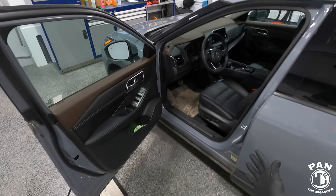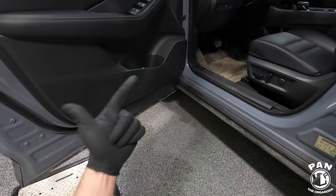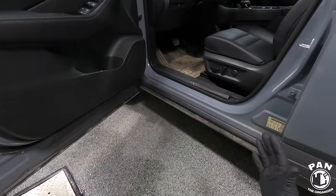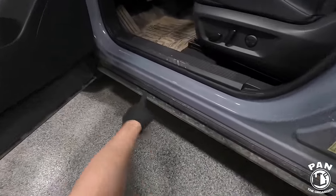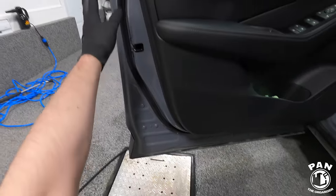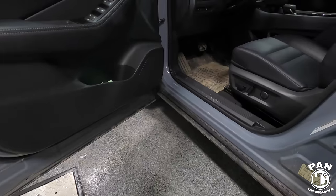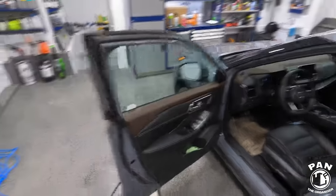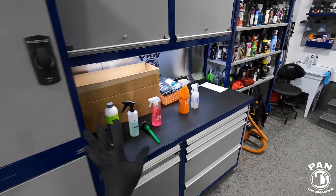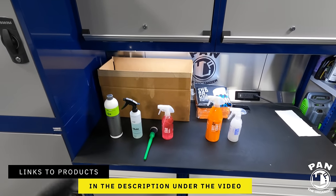This being a detailing channel, I'm going to show you how simple this is — the simple tools, equipment, and products you need to do a good job. It is very easy. We're going to remove all the grime that accumulates over time on the door jams, door sills, and the same applies to the trunk area as well — the trunk jams and trunk sills. I'll leave all the links to products, equipment, and tools in the description for you guys.